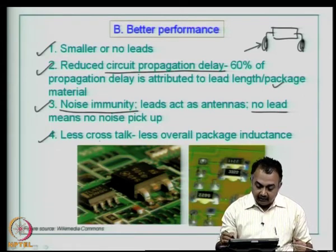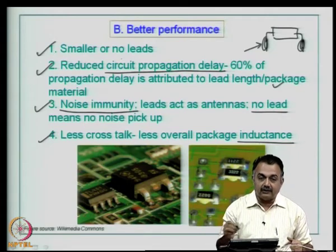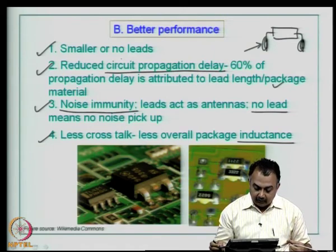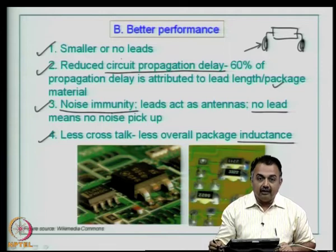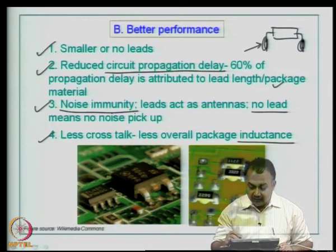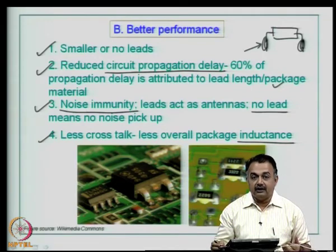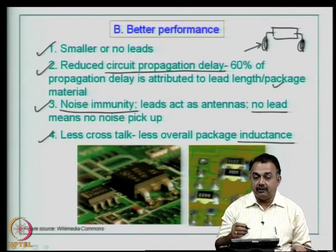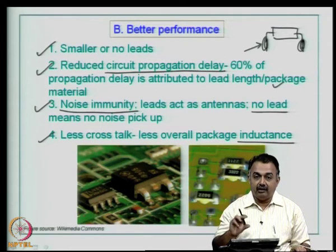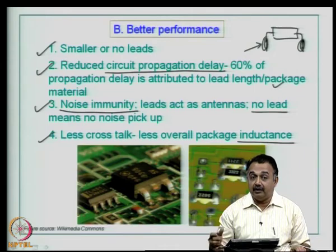Noise immunity is another benefit — large long leads act as antennas, and if you have no lead there is no noise pickup, which means better signal quality in analog or digital circuits compared to large size through-hole components. There will also be less cross-talk because of low inductance and less overall package inductance due to no leads or smaller leads — the volume of material is much less, so inductance is low and cross-talk, which is an important parasitic, will be somewhat reduced. As a designer you have to think about converting through-hole designs into surface mount devices to enhance electrical performance, and this depends on the suitable material-based system level printed wiring board and the method and material used in the soldering process.